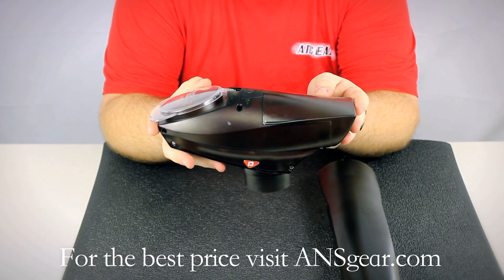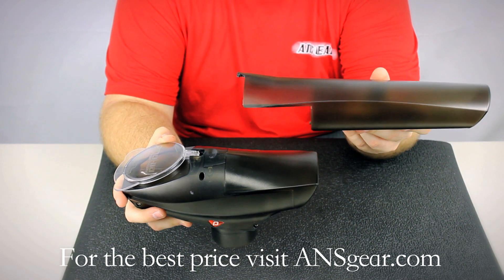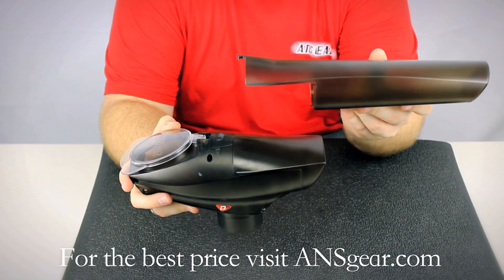Now with the standard nose cone on there, you get 220 rounds, and if you add the additional nose cone on there, it goes up to 450 round capacity.